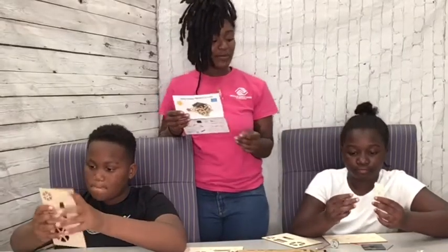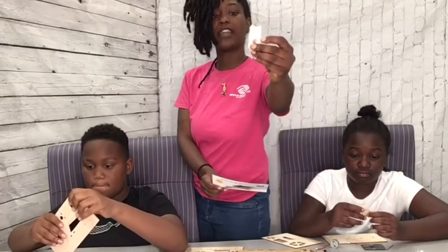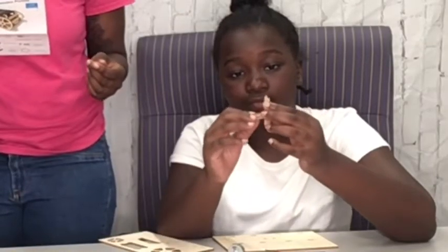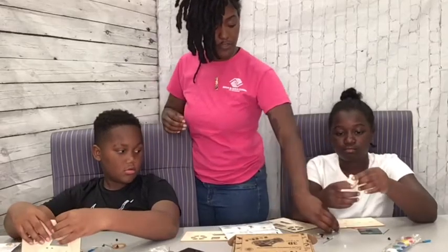You'll need your small square as well as your rectangle square. You take your small square and you insert it in the two flat holes on your board.